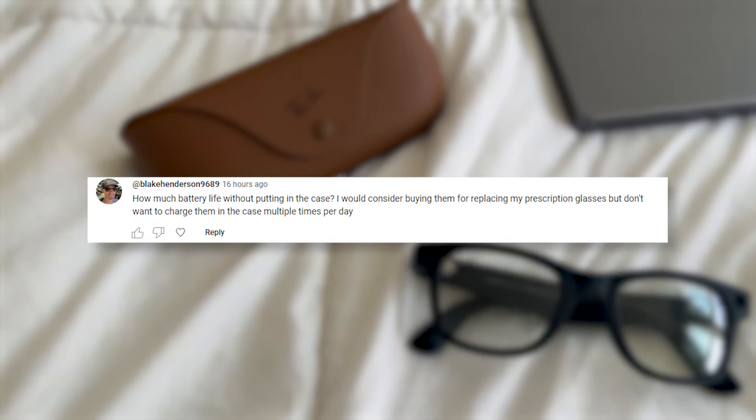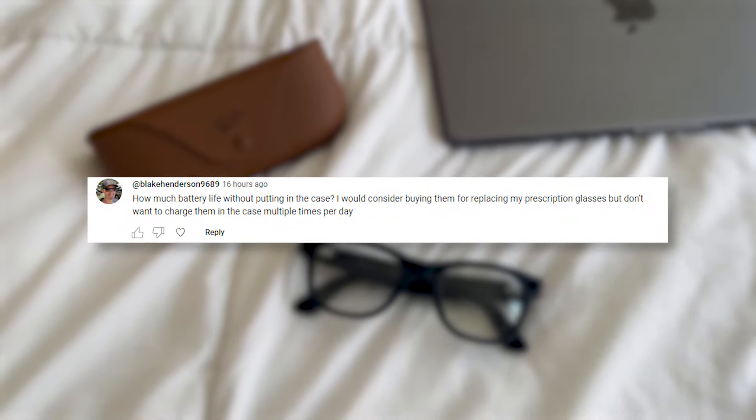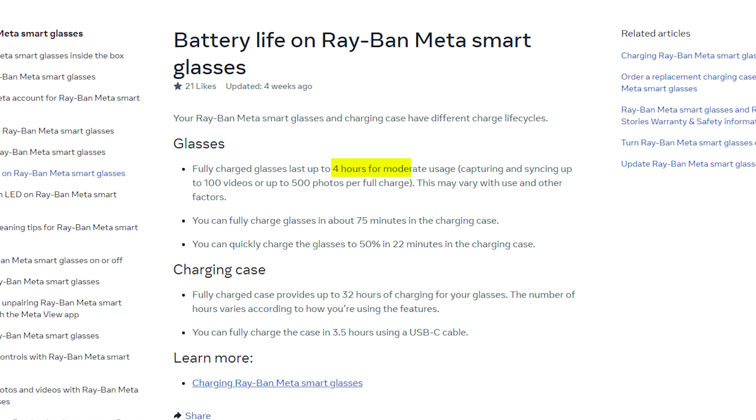Blake Henderson asks: how much battery life without putting it into the case? I would consider buying them for replacing my prescription glasses, but don't want to charge them in a case multiple times per day. According to the Ray-Ban Meta website, the Ray-Ban Metas can last up to four hours of moderate use and it takes about 75 minutes to charge fully in the charging case.